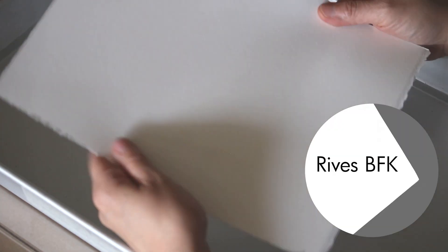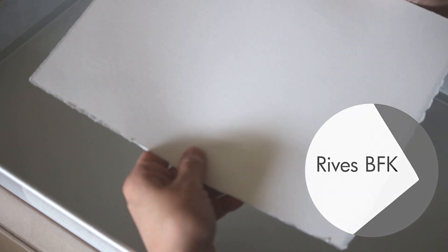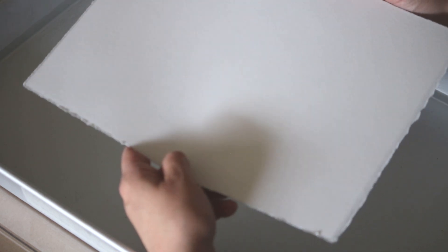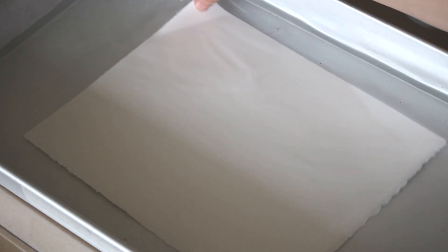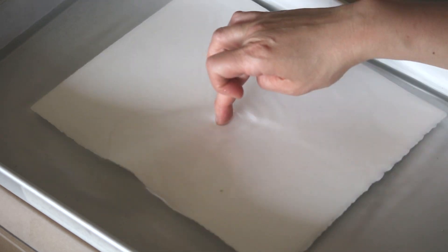This is Reeves BFK and it's a really good one-size-fits-all printmaking paper, but for a jelly plate you can totally use any regular drawing paper. With a jelly plate you can print wet or dry — it really is not a huge difference, but I do prefer to print wet. It's just a little bit more sensitive when the ink hits the paper. You want to soak your paper for a little while — you could do it in advance so you don't have to wait.